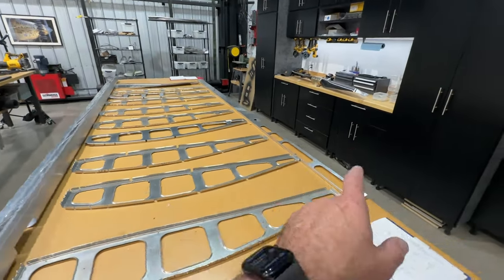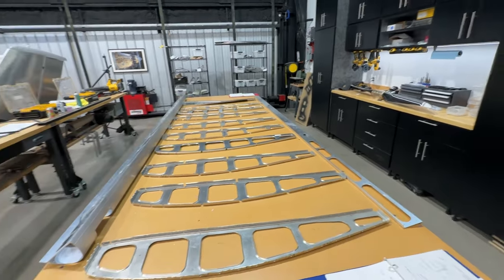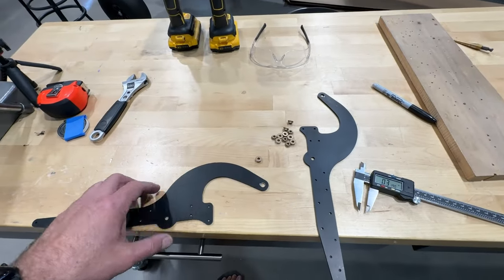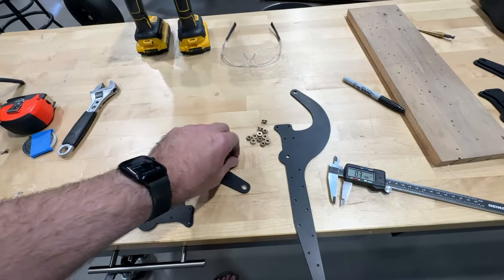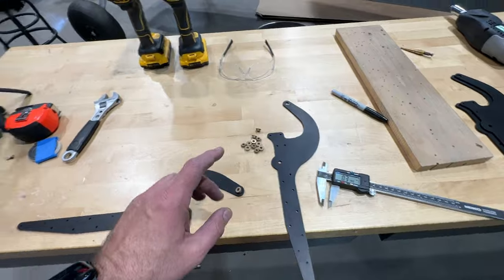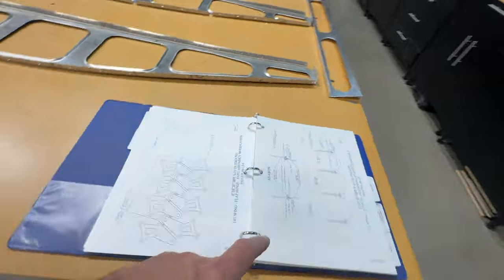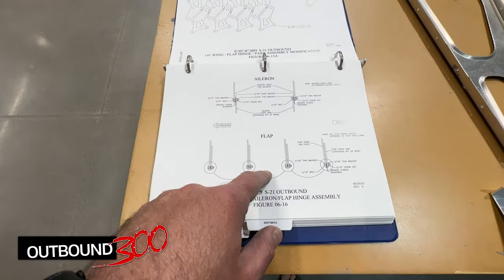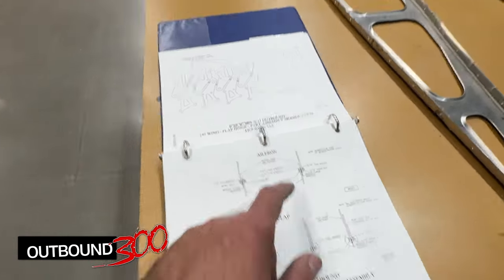I've got the front spar and aft spar set up, along with all of the ribs except for the root rib. What I'm doing now is deciphering where the bushings go for the aileron and flap hinge arms. I had to pull up the manual on my iPad to zoom in to the diagram and figure out what's going on. I think I've got it figured out.